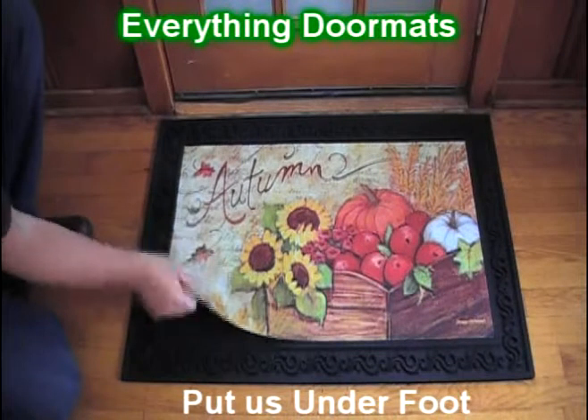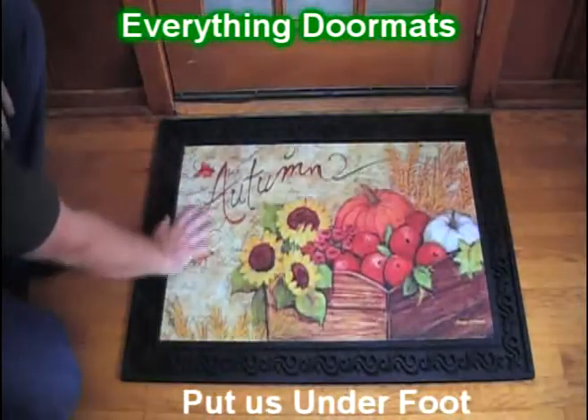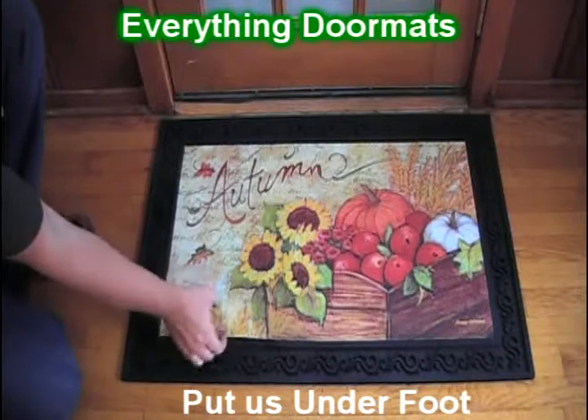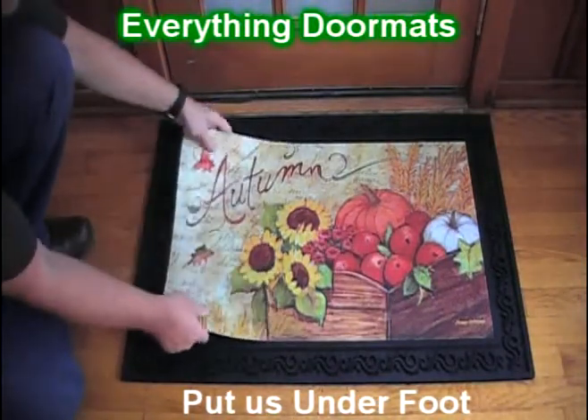As one of our insert mats, it features a recycled rubber back and a smooth polyester top surface. The polyester top surface is dye-injected, so it's fade, stain, and mildew resistant.